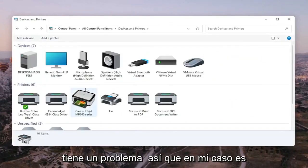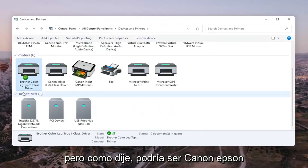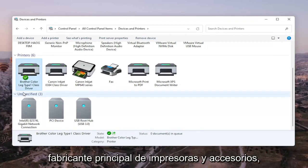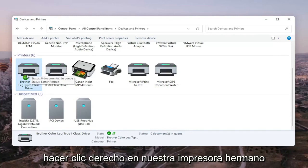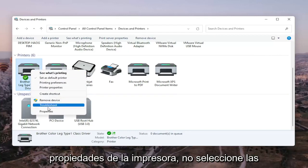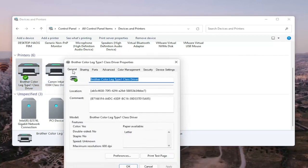Go ahead and select the printer you're having the problem with. In my case it's a Brother printer, but it might be Canon, Epson, HP, Dell — pretty much any main manufacturer. Right-click on your printer and select Printer Properties. Do not select Properties — you want to select Printer Properties, then left-click on that.